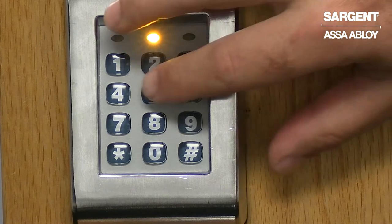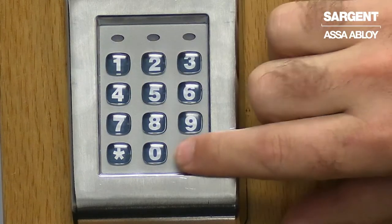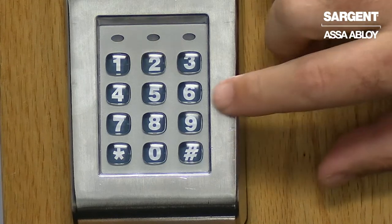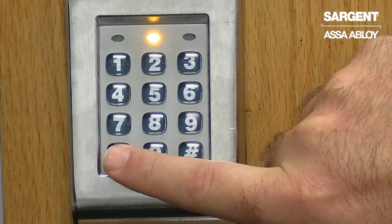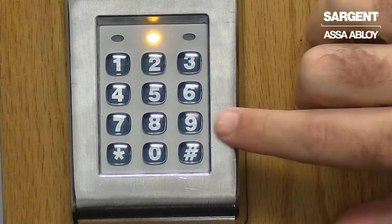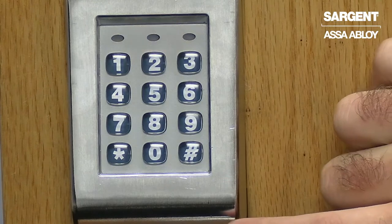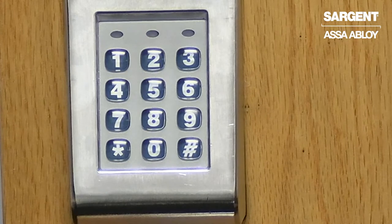First, enter 5-0-#-1-#-0-1-#, followed by the new master code of your choosing, followed by the * key. The light will begin to flash rapidly. We will then re-enter the new master code of your choosing, followed by the * key, and then lastly just the * key.